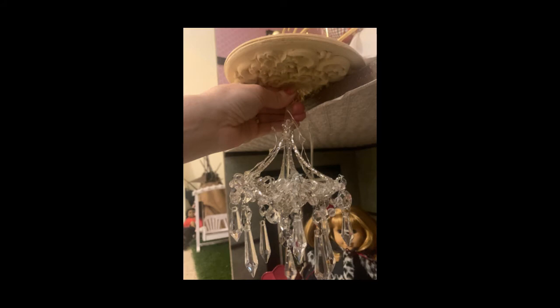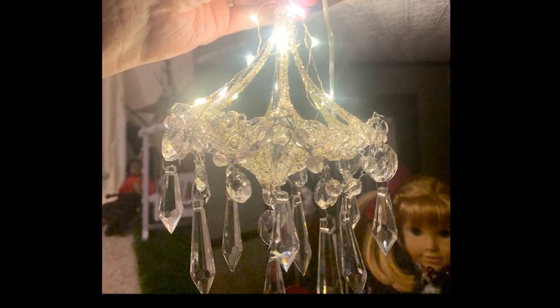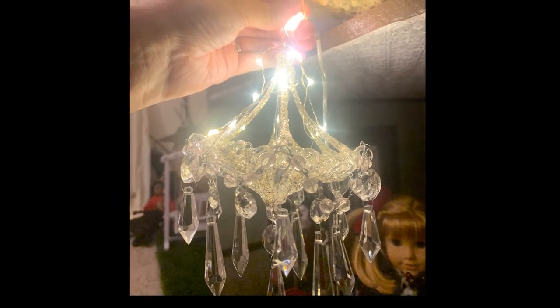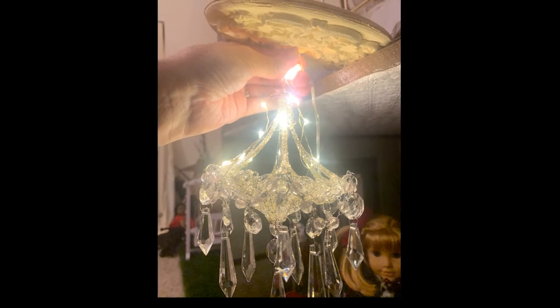I painted them all a cream color and was really pleased with the results. I haven't hung it on the ceiling yet, but it will look something like this with the chandelier hanging down from it. Honestly, I've been a little intimidated about doing all the electrical wiring — I've never done that in a dollhouse before. But eventually it'll look something like that hanging from the ceiling in Samantha's Victorian parlor.